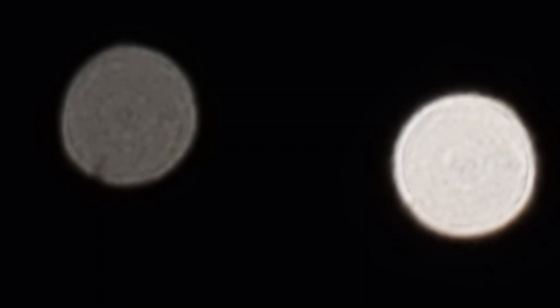Earlier this month I took a photo of the conjunction between Venus and Jupiter. I happened to be in a very dark area with no light pollution — on the north coast of Scotland — and got a clear enough night to see the stars. I wasn't looking for it and wasn't ready for it, but this image here is my photo of the conjunction between Venus and Jupiter.